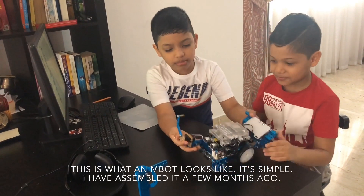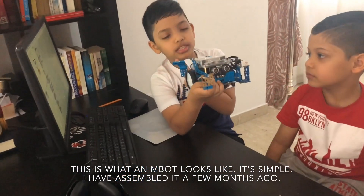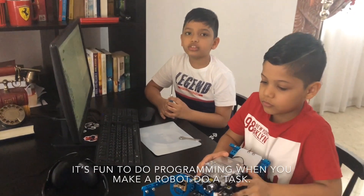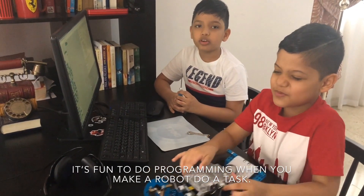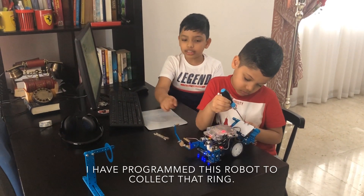This is what an M-Bot looks like. It's simple. I have assembled it a few months ago. There are many M-Bot unboxing videos on the internet. I can show you in a later video. It's fun to do programming when you make a robot do a task. I have programmed this robot to collect that ring.